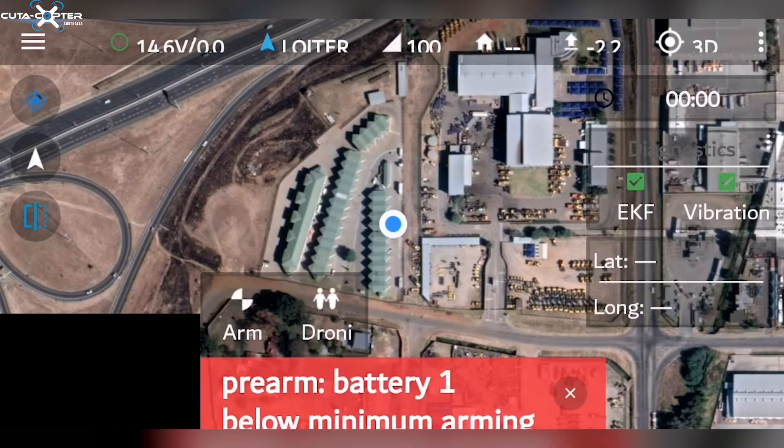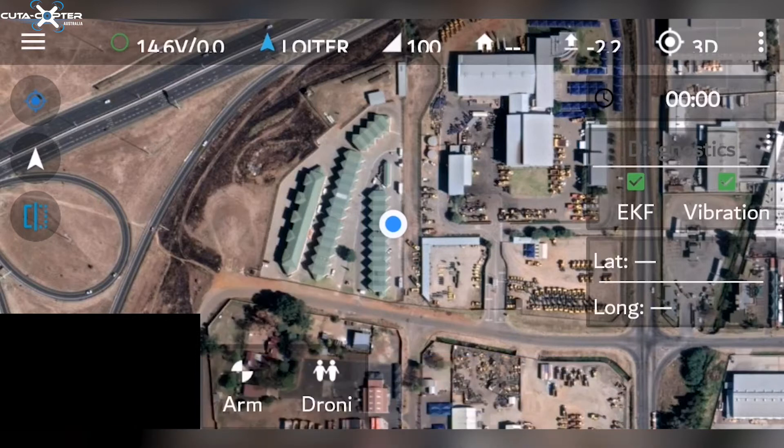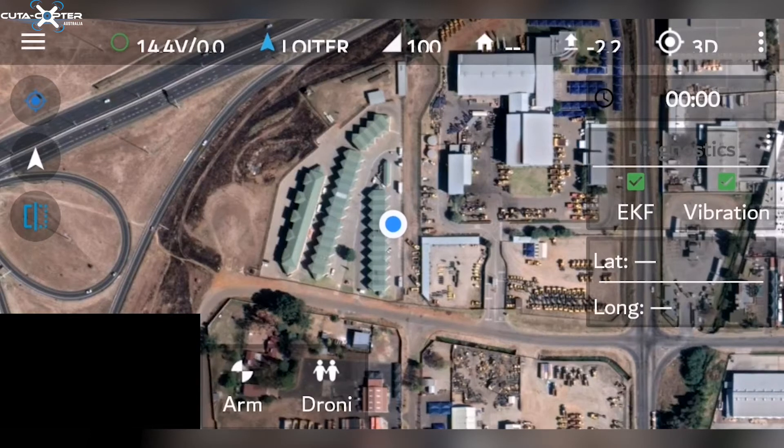voltage of the battery on the drone. Check the user guide for what a full battery represents. This number will obviously reduce as you use the drone itself. The next bit of information is the flight mode.